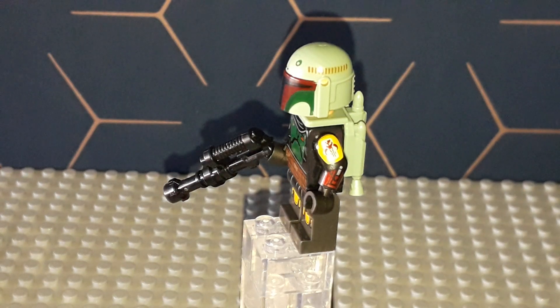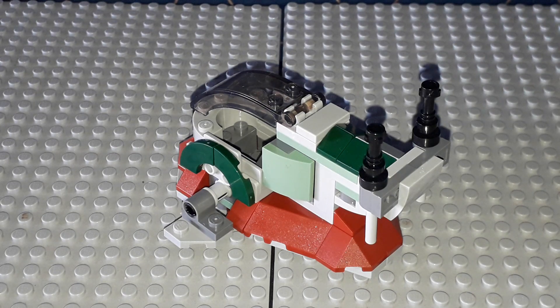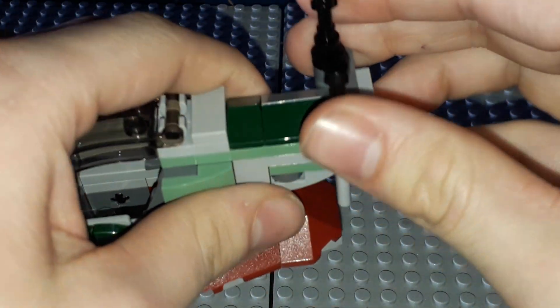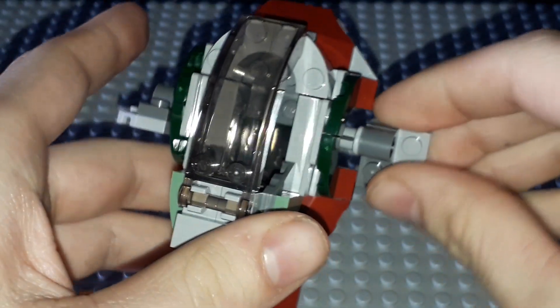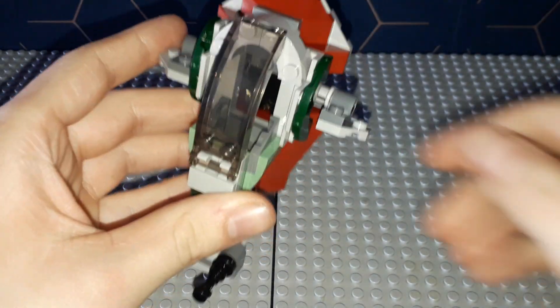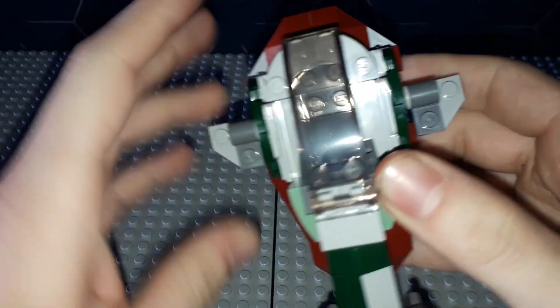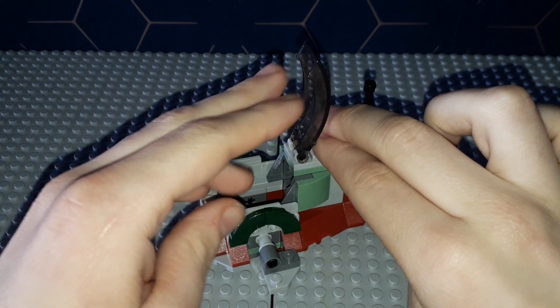Here we have the Microfighter itself — it's really well built. Fun fact: it uses a lot of the pieces that the 2019 set uses, which I like. Obviously it doesn't do everything that the normal Slave One would do; for instance, these panels do not move. The only parts that move are these little wings here, which works — so if you like to fly it around it would look accurate. You can move them manually. There are also flick fire missiles, which I'll show you in a second.